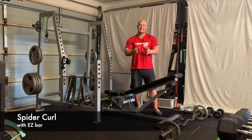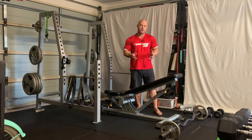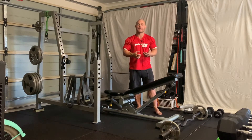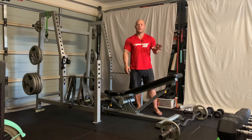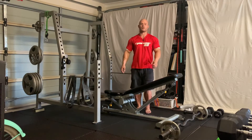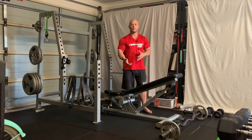We're going to go through the EZ bar spider curl today. It's a great exercise for really concentrating on the biceps and taking all other kind of movements out of the rep, really just focusing on the muscle. If you're used to doing a preacher curl with quite a heavy weight, or standing bicep curls and you've worked up to quite a heavy weight, I suggest you drop the weight to begin with and then progress once you get the form correct.